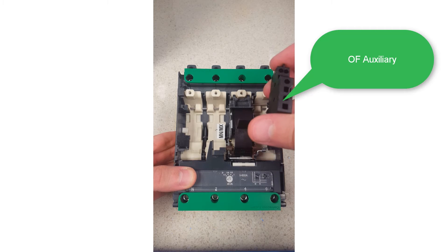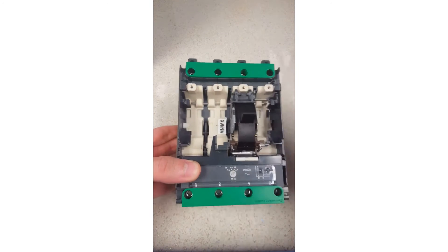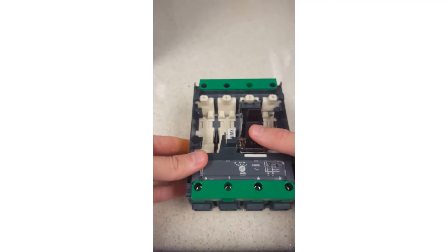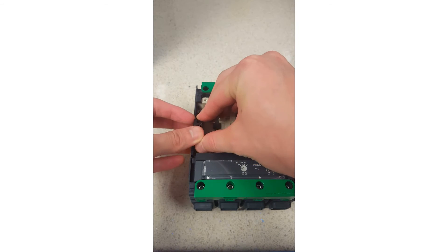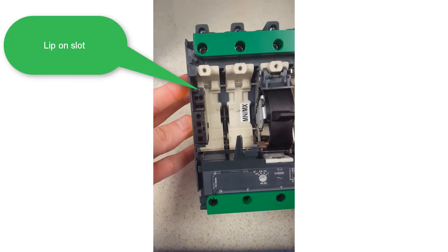To make sure that the auxiliary is the correct way up, you'll have terminations one at the top, two in the middle, and four at the bottom. Where the slot is, you'll see a little lip at the front. The auxiliary contact will need to be placed underneath that lip and then pushed into place.